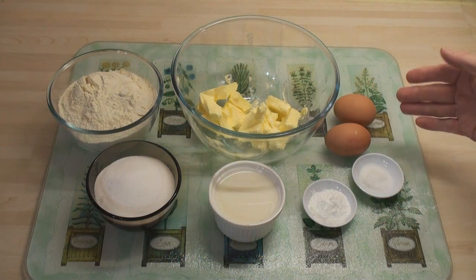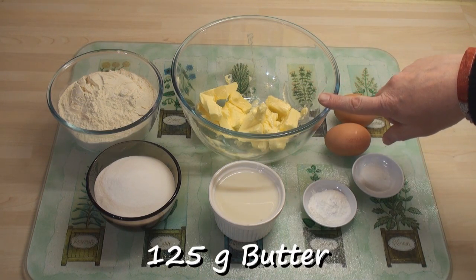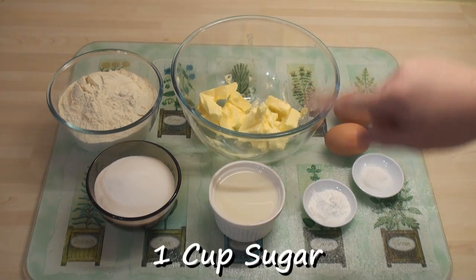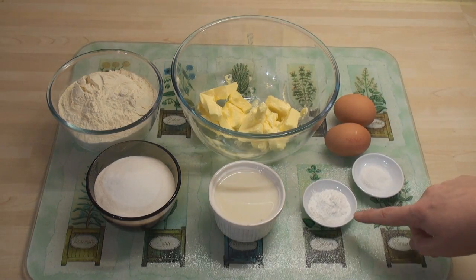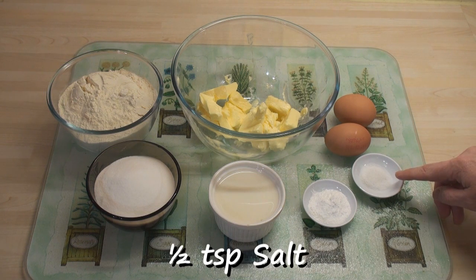So let's talk about muffin. For my basic muffin mix I've got 2 eggs, 125 grams or half a cup of butter, 2 cups of flour, 1 cup of sugar, half a cup of milk, 2 teaspoons of baking powder and half a teaspoon of salt.